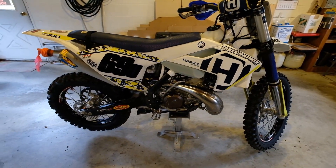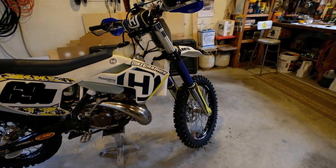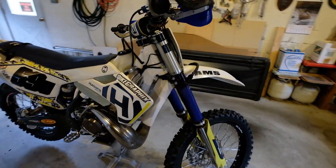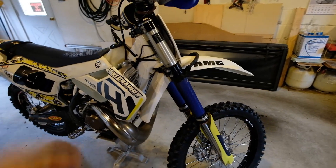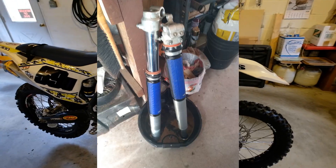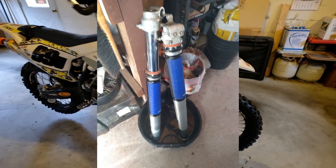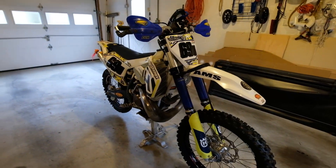I didn't take it for a ride yet — I literally just put the bike back together. I took out the front forks, drained the oil, and freshened up the oil on the front forks. So the bike is ready to ride.